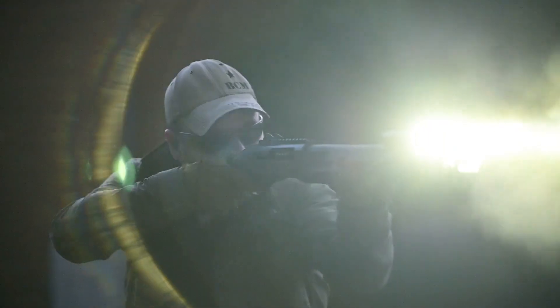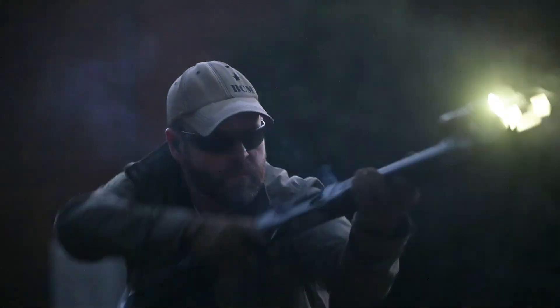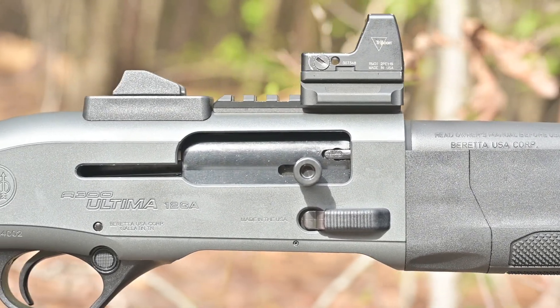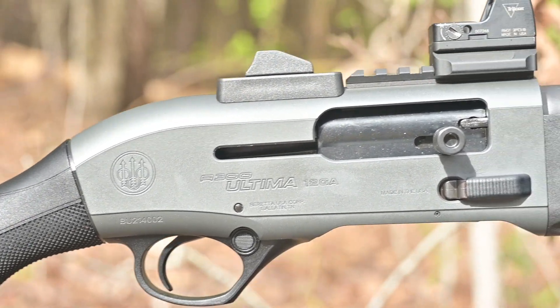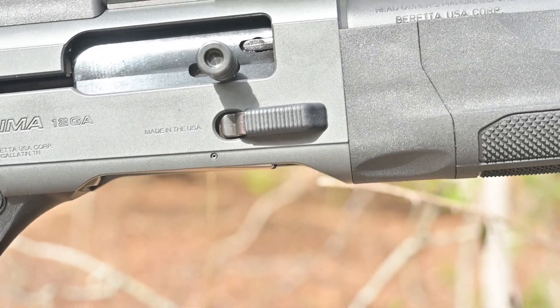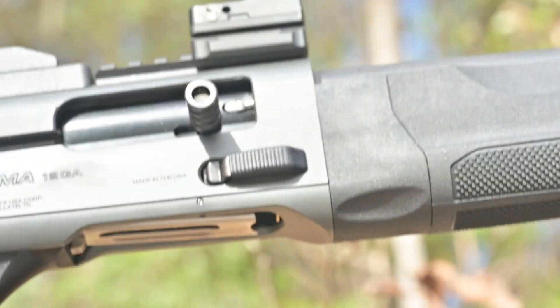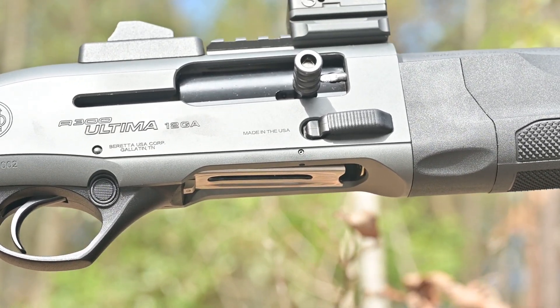Directly underneath the charger, the bolt release lever on the gun is damn near perfect. It is large enough to easily find and manipulate in the dark, but not so large that you would accidentally engage it while manipulating the gun, carrying it on a sling, storing it, or trying to put it into a rifle rack in a patrol car. Further back, the gun uses a crossbar safety located just at the front of the trigger guard, much like a Remington 870.